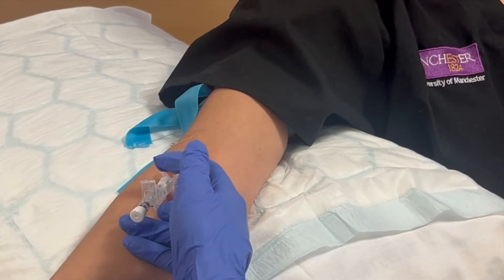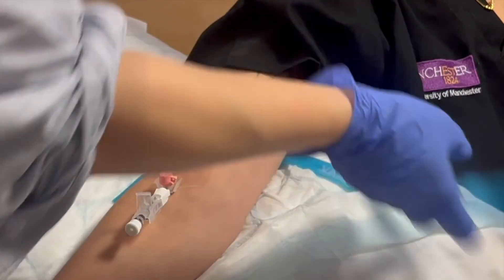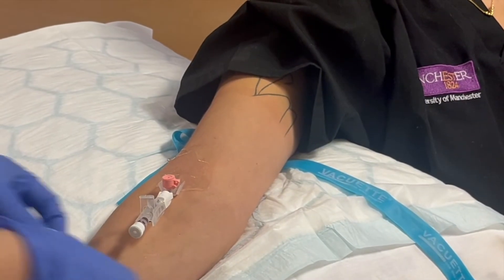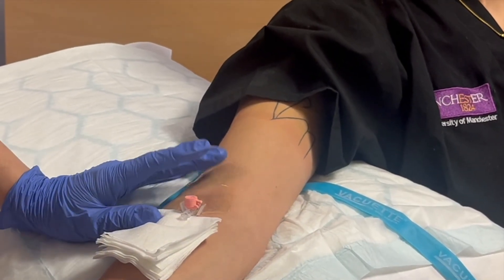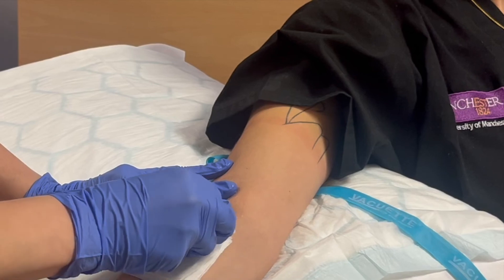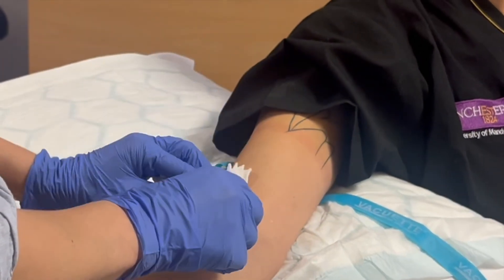When you're happy that you've got a good length of cannula within the middle of the vessel you can then advance the cannula over the needle. Remove your tourniquet and be sure to remove all of the ultrasound jelly, as it makes it really difficult to secure your cannula in place unless it's all fully wiped off.